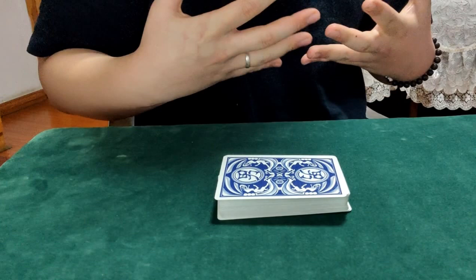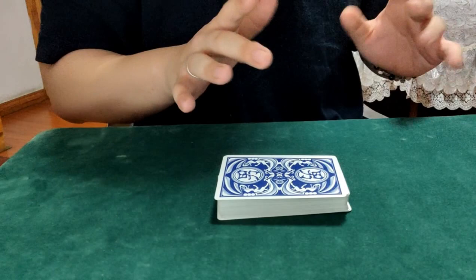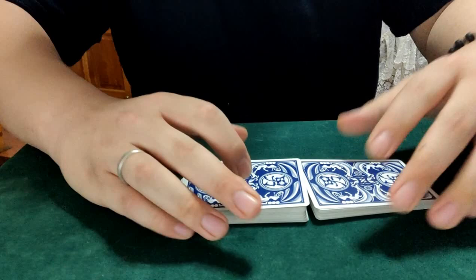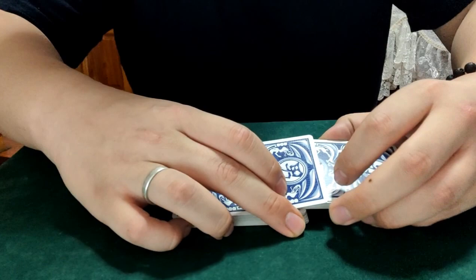Disclaimer: I don't do any table work, but I have played around with some of it, and this is one of them — Xero Shuffle. I see a lot of people doing Xero Shuffle well, but I'm not that great, so I can't get that precise, beautiful moment.